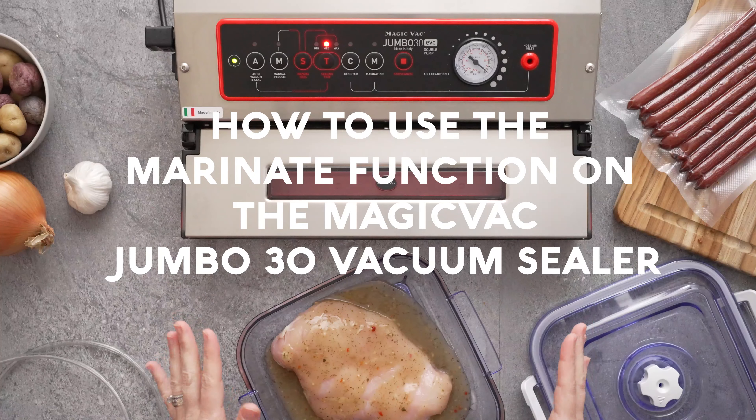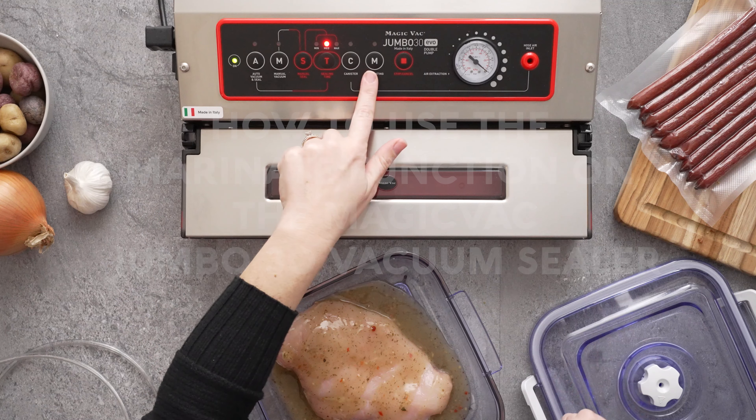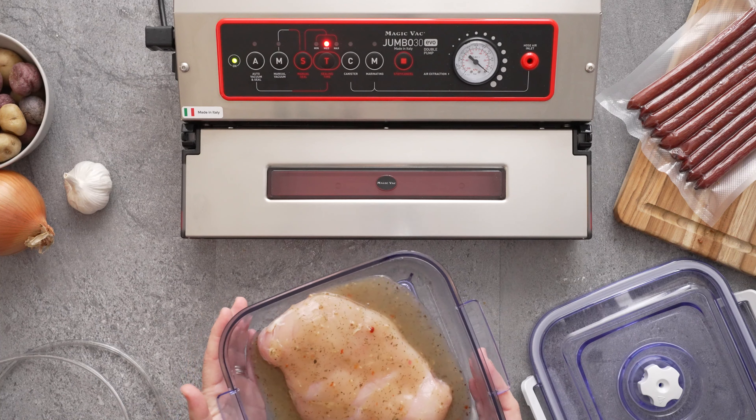How to use the marinating function on the MagicVac Jumbo 30 EVO Plus Vacuum Sealer. This sealer has a marinating function that allows you to marinate food externally using a vacuum canister.